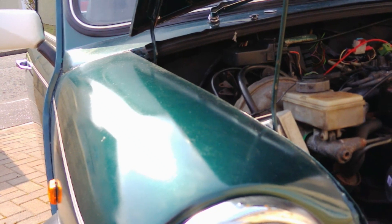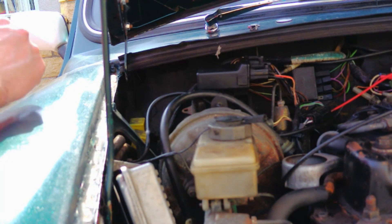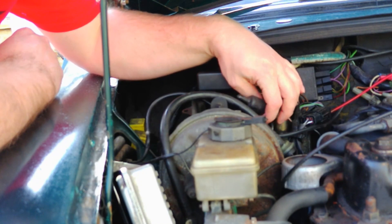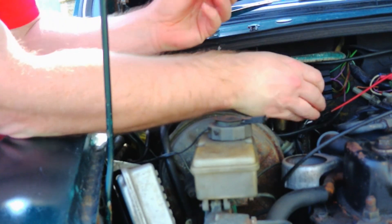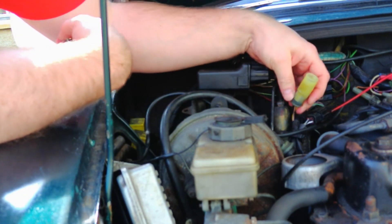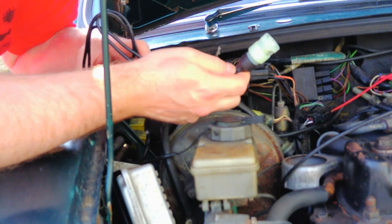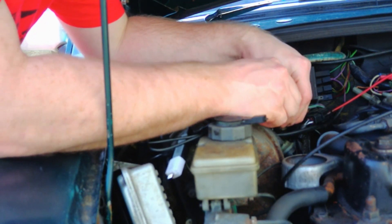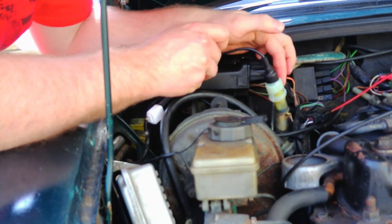I'm going to show you how it all hooks up to the car. The diagnostic port is always around here behind the brake master cylinder and it should have a cap on it, which just pulls off. This plug only fits in one way — push it until it clicks in place. When you're undoing it, squeeze the two tabs; don't pull by the wire because it'll disconnect and ruin your cable.